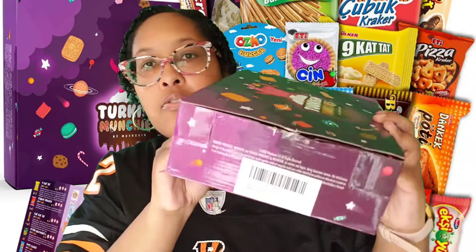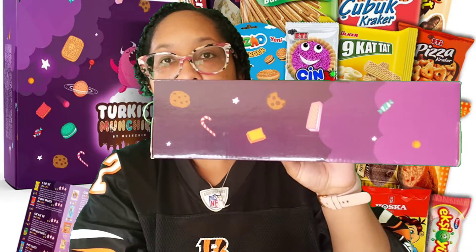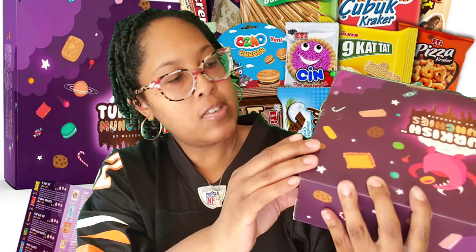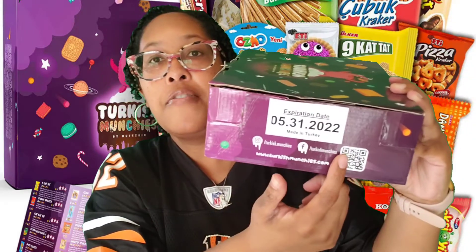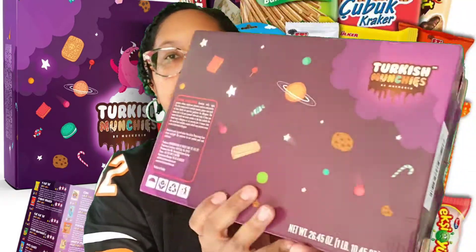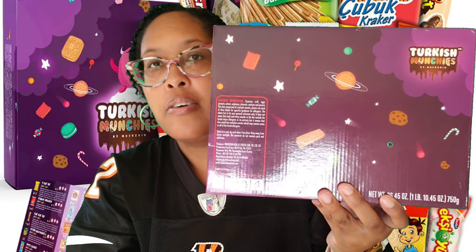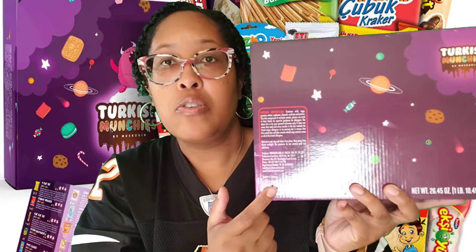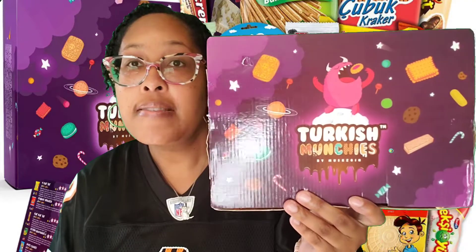Going around the sides: there's a barcode and some information. You have snacks wrapping around, the expiration date, and company info — Turkish Munchies' Instagram, Facebook, and website. On the back there's their logo, more snacks, and what looks like a planet. There's also allergen information so you'll know if anything in the snack box contains something you're allergic to. Let's open this box and get into these Turkish snacks.